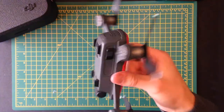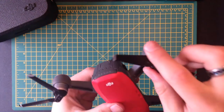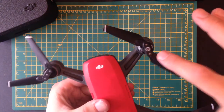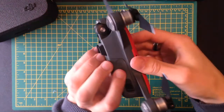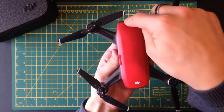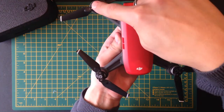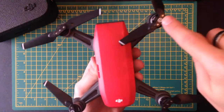All you need to do is just take note of the colour of the propeller that you need to replace. So if you notice, as you look at the drone facing forward — the camera's here — you're going to have these ones here without any markings and then these ones here with white markings.